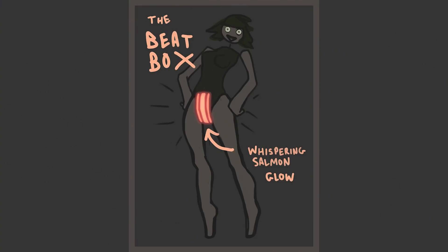My next update is going to be specifically on the beatbox, which is the crotch salmon that whispers to your lady parts. So until then, as always, thank you for watching, and keep making awesome stuff out there.